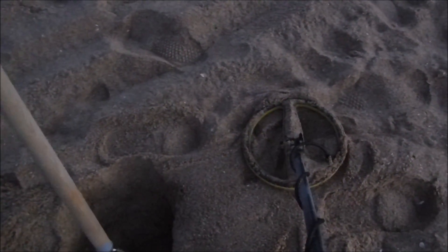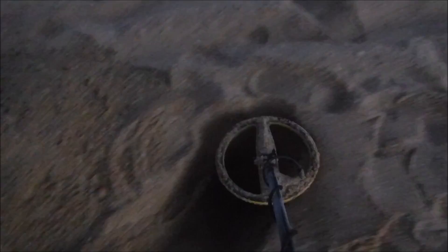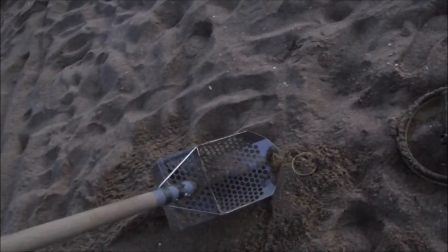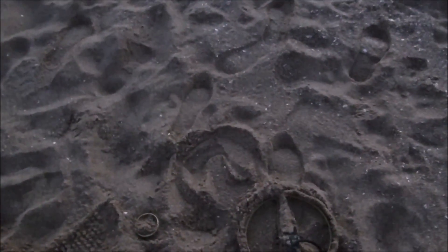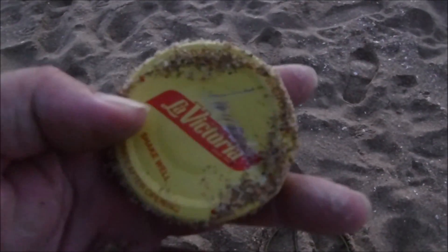Wow, you never know — it's getting really loud. I see a ring — oh, it's a lid. Dang it, I found one of those last time I was down here too. Just like a pickle jar lid or something. Some kind of La Victoria salsa jar lid. I'm wasting tape.